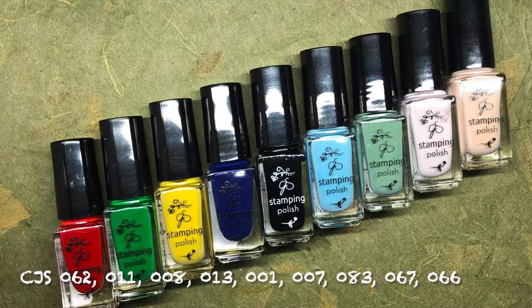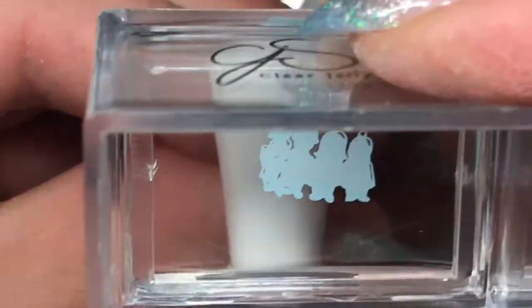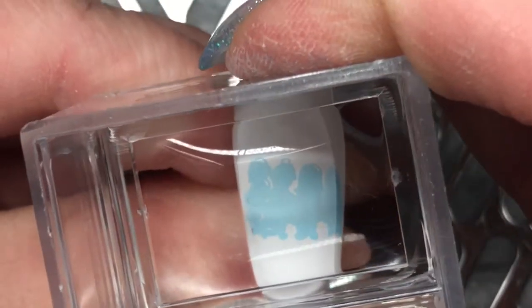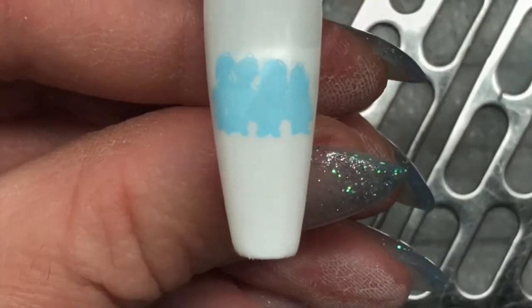The colors for stamping for this set are 62, 11, 8, 13, 1, 7, 83, 67, and 66. This first nail is a set of carolers — so adorable! You'll see what I mean once we get all the layers on.